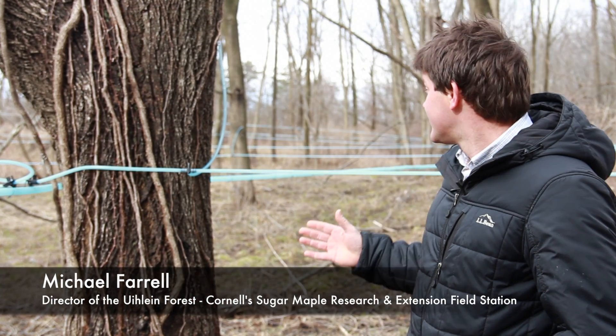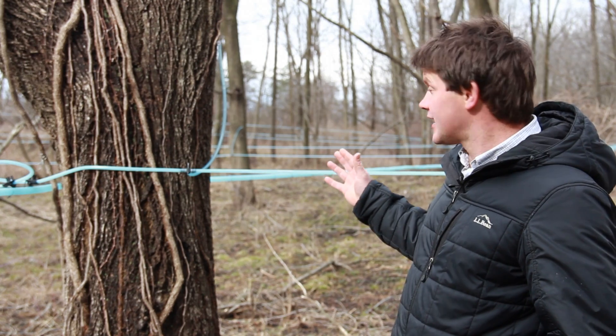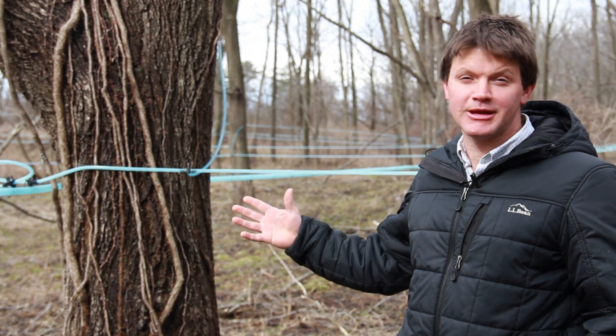So these are black walnut trees. Everything looks the same as the maple sugar bush — the only difference is that we're tapping walnut trees instead of maple.